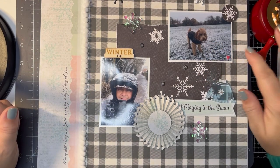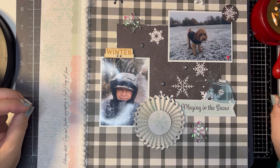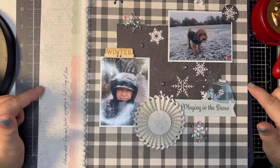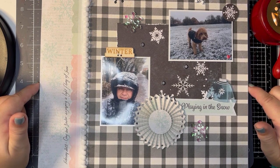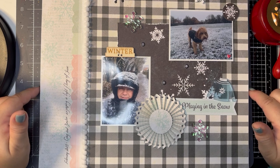Hi everyone, this is Sam back for another video. I'm showcasing the wax seals that we can purchase from Hey Little Magpie. I'm starting with the layout tonight, so this is Vicky Booting's collection from last Christmas, which I think is Evergreen and Holly if I remember rightly.